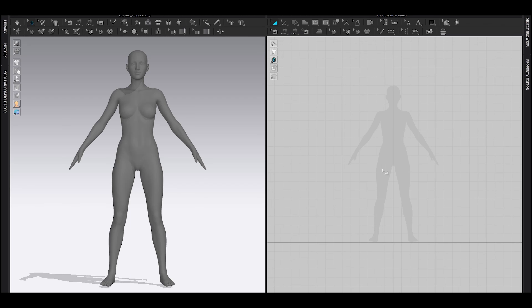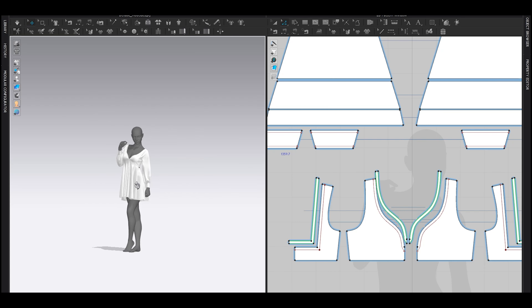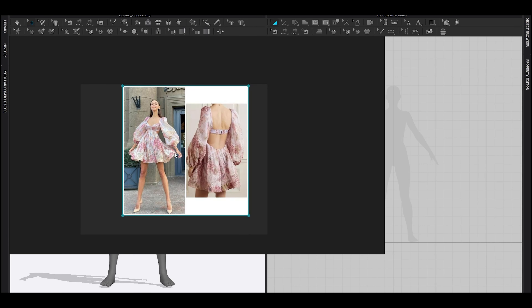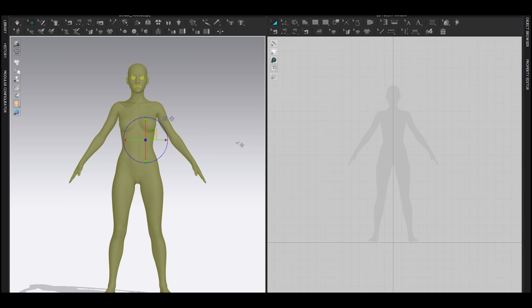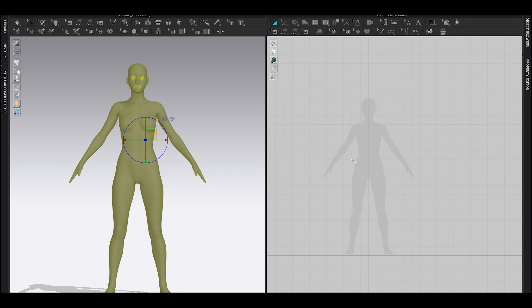Hey everyone, welcome. In this video I'm going to be making this particular design which I found online on Pinterest. This is not the same dress but it's just for the inspiration — you can find the real dress link in the description. Whenever you start or import any character, make sure the skin offset is zero or below one. In this video I'm not going to be showing you how to make a basic shape — watch a separate video for that.